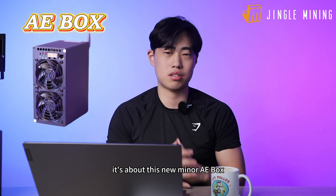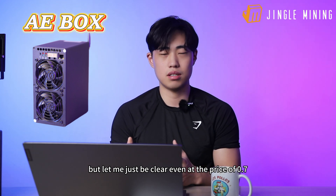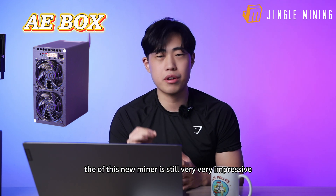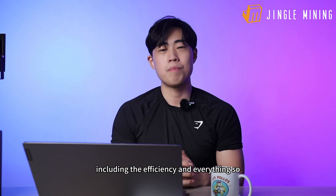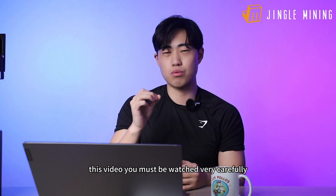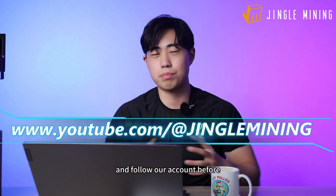AE Box. Even at the price of $0.7, the revenue of this new miner is still very impressive, including the efficiency and everything. So if you happen to be a big fan of Aleo, this video you must watch very carefully. Don't forget to like the video and follow our account.